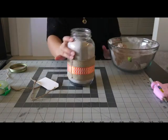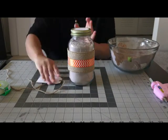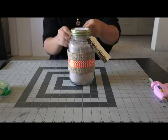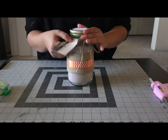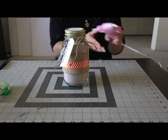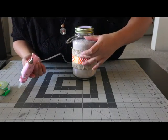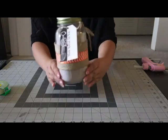My cake mix is finally in my jar, so now I'm going to go ahead and put my lid on. Then the final step is to tie my tag and my string onto my jar, and I'm just going to tie a little cute bow right in front of the jar. It seems like my burlap ribbon is moving, so I'm just going to add a dab of hot glue on the back of it to hold it in place. And ta-da, all done!